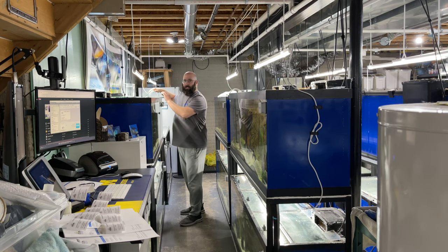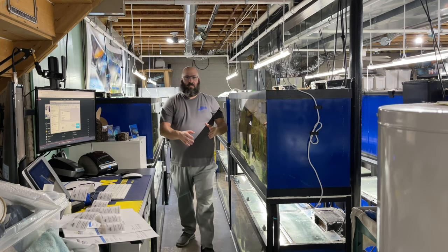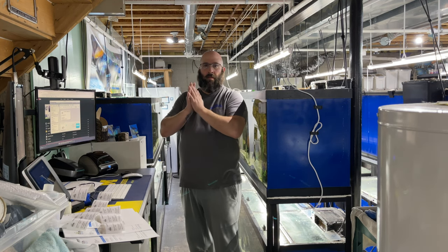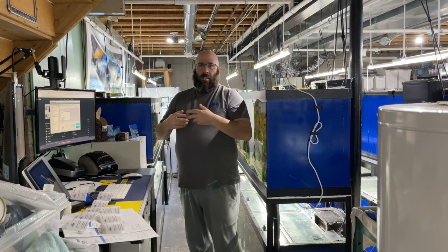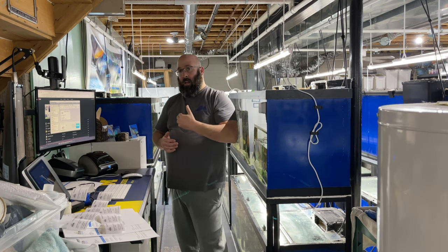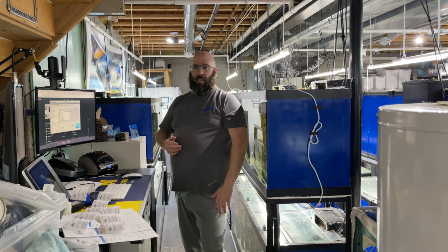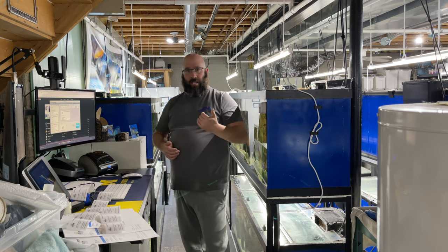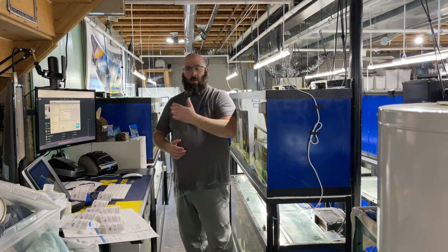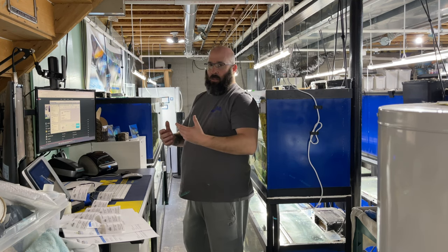Before we ship fish, we go through a process of starving them for a couple of days. It's very important to do a clean-out so there's no excrement in the bags, which really helps reduce the ammonia the fish will live in during shipping. We want to make sure the fish are as healthy as possible before we ship them — whether the customer is picking up in Fort Lauderdale, Phoenix, or Cleveland tomorrow.